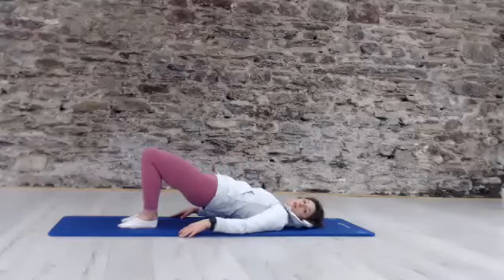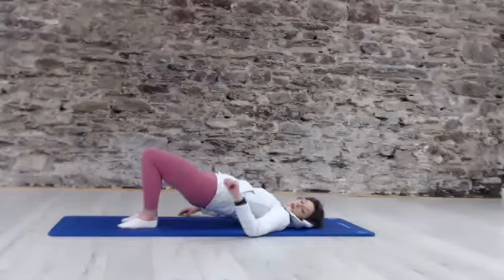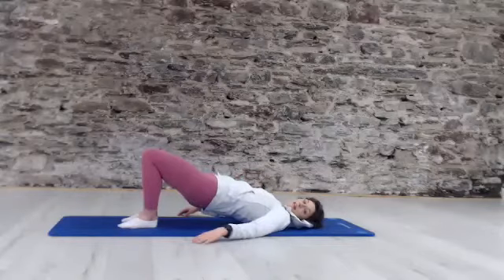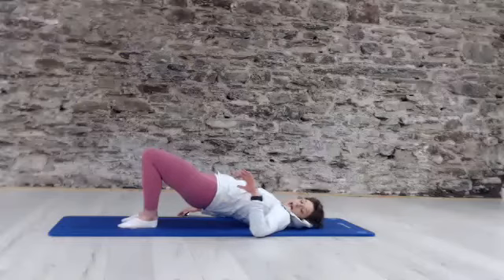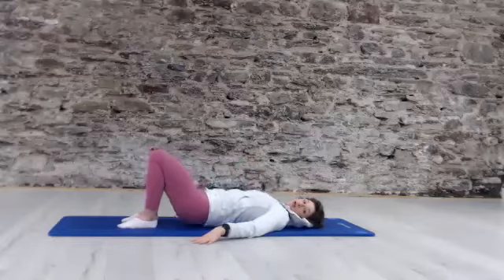Well done, keep breathing. If you're feeling one leg more than the other, press into your other leg, keeping your heels. 15 more seconds — soften the jaw, breathing, staying with it. Press through the feet for three, two, one and release.